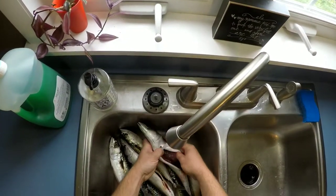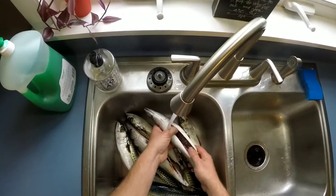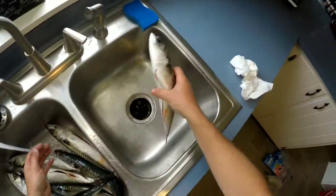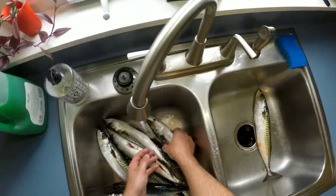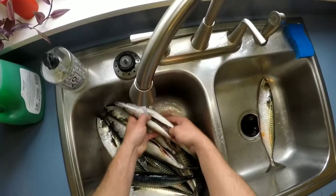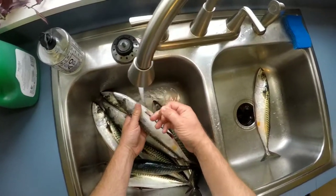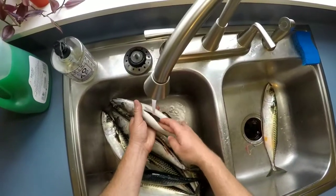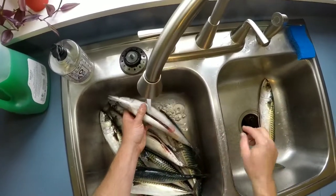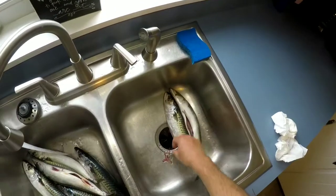All I did outside is quickly gut them and now I'm just rinsing them off. After this, we're going to put them in a brine solution to help preserve them a little bit, and then we're going to lay them out, let them dry a little bit, and then we're going to vacuum seal them.